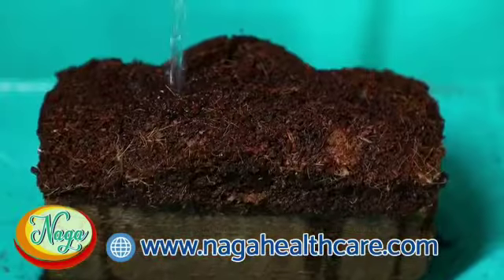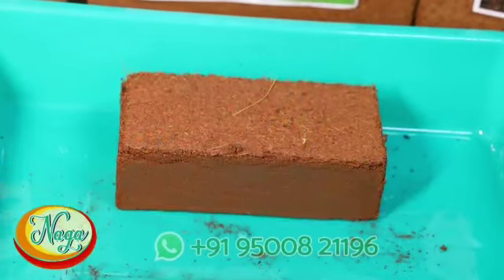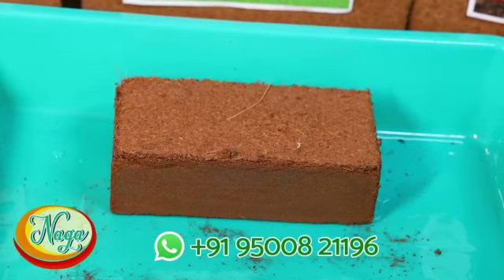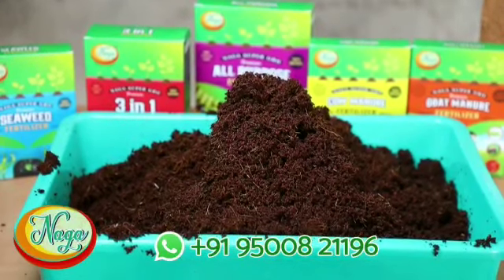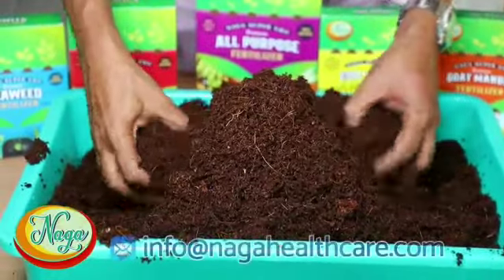Coco peat saves water within it and supplies water to the plants whenever necessary. It is as important as soil for agriculture, working as a natural medium for plant growth without chemical composition, addressing shortage of soil, scarcity of water, and global warming.